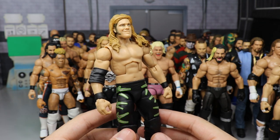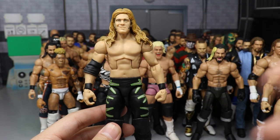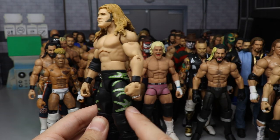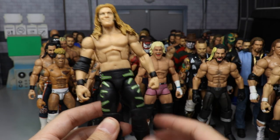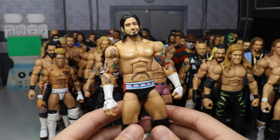We have a Chris Jericho from the early 2000s — one of my favorite looks, very nostalgic. You have the sideburns and the silver and green X's going down — one of my favorite Jericho attires.